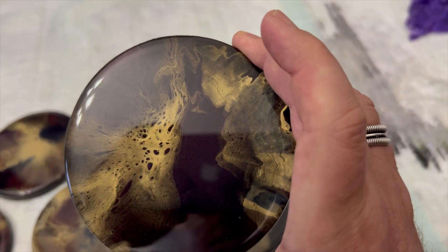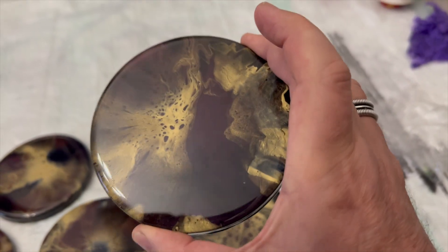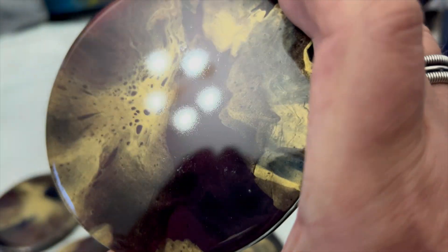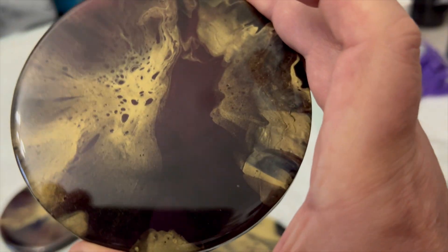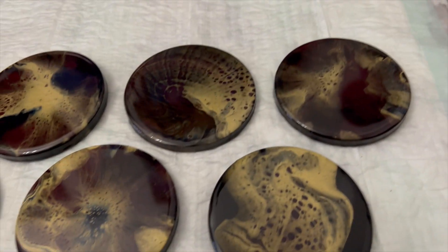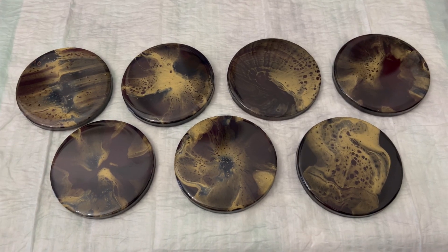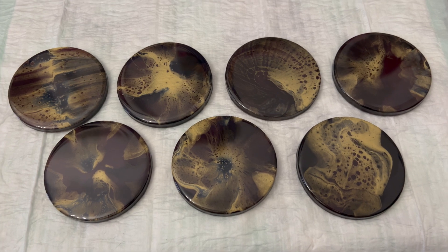See, that looks black. I can't really show it to you, but trust me, they look really cool. Hope that you enjoyed this. You have a great day. Bye!